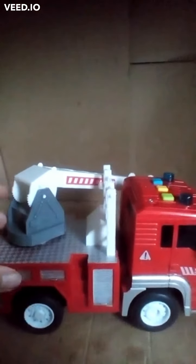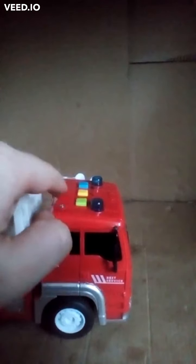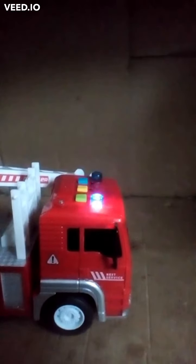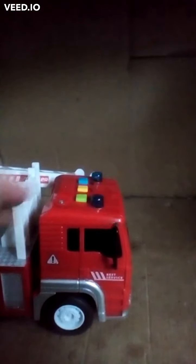Now this toy makes sounds too and it can light up. You can press these three buttons and it makes a noise. Let's push the green one first, then the yellow one. Do you notice anything about these sounds? Let's listen again.